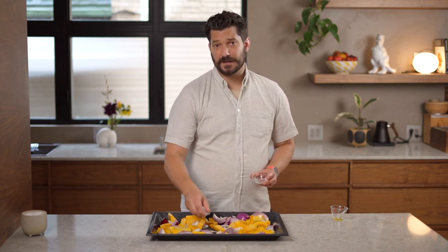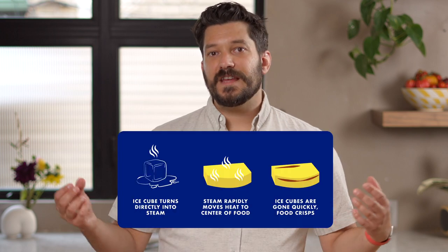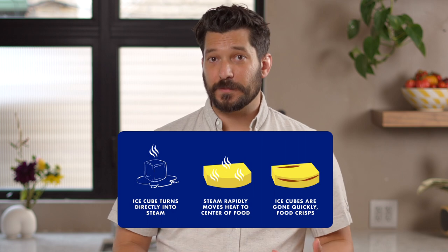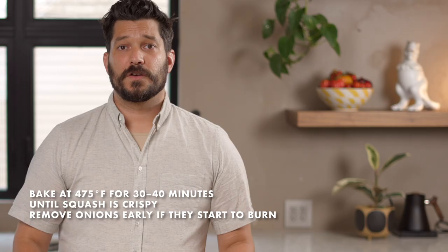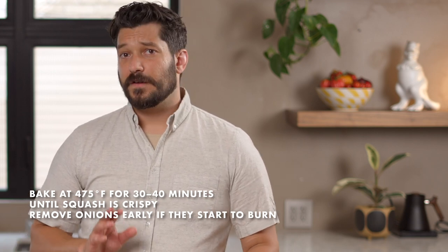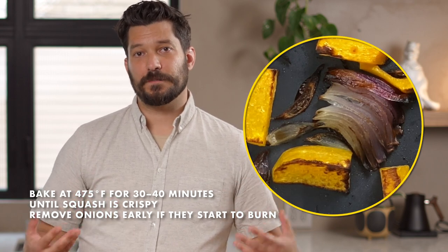Right before you put this in the oven, add a couple of ice cubes — I have four small ones here. Adding ice cubes when roasting vegetables is a great trick to speed up even cooking. The steam increases how fast heat gets transported into the center of the vegetables, so they cook much more evenly. The ice cubes are optional but they make a big difference. Now this goes into a preheated 475°F oven for 30 to 40 minutes until the squash is really caramelized and brown.